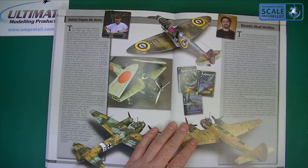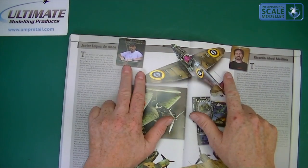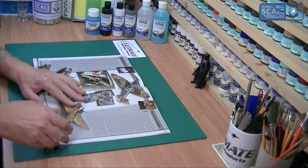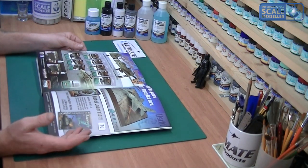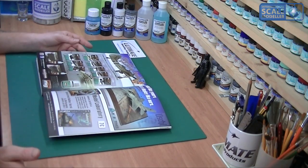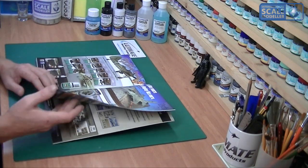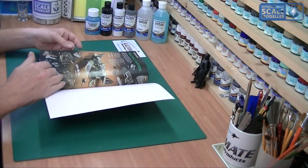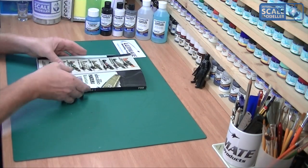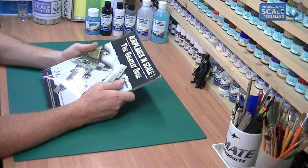There's an index at the rear, and pictures of other books they produce along with mug shots of both builders — both Spanish. Modelling in mainland Spain is absolutely massive and a really popular hobby, though it's less so on the Balearic Islands where I am. Then there are adverts at the back.